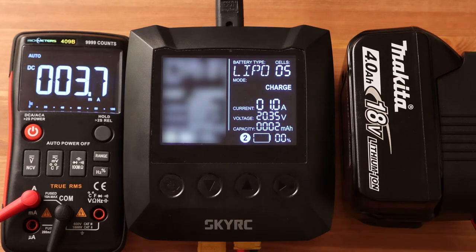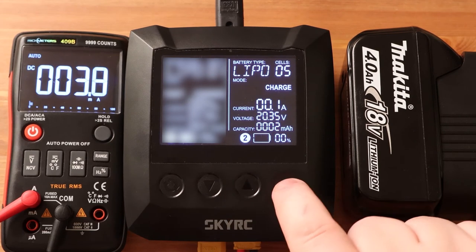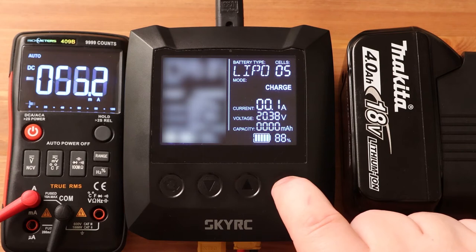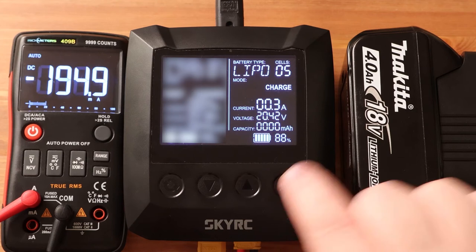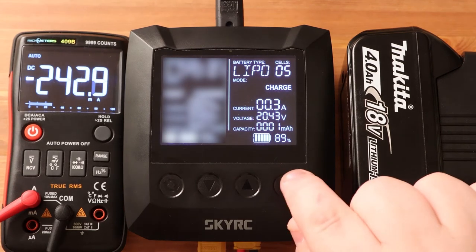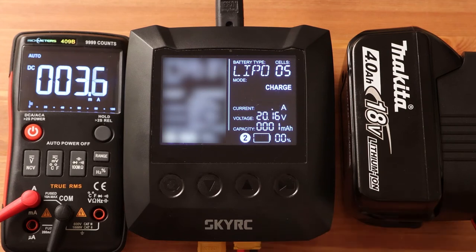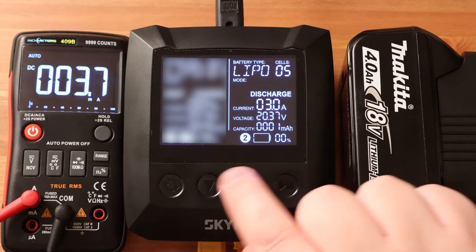Let's see how the internal ammeter works — this is very important. The quality of this function determines how accurately we can measure battery capacity. Let's check the accuracy of the current when charging. I set 100 milliamps, but the multimeter shows 67 milliamps — nothing like 100. I try 300 milliamps and again failure: the real charge current is 247 milliamps. When charging, measuring the current is not very important, since this mode does not measure battery capacity and the error does not affect charge quality. But when discharging, it is very important to measure the current as accurately as possible — if the ammeter does not work correctly, we will get incorrect battery capacity values.